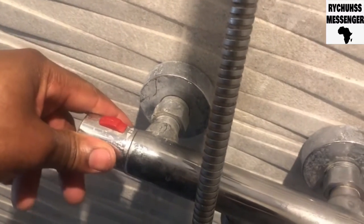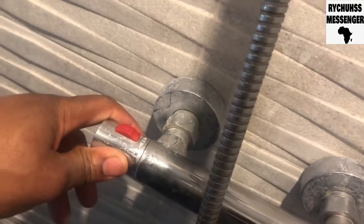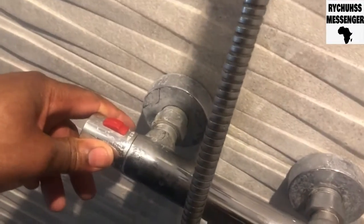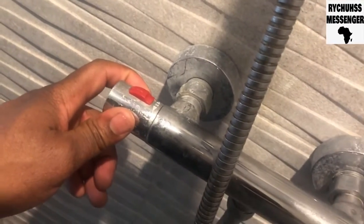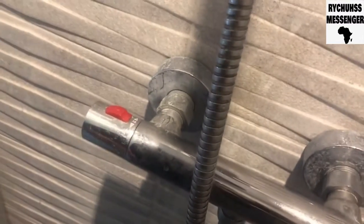Anyway people, it's your boy righteous messenger, rhythm rider, plumber and handyman. I just came to show you how to adjust the temperature on your mixer shower DIY style. If I didn't do anything right or you disagree with something, leave comments. Peace.